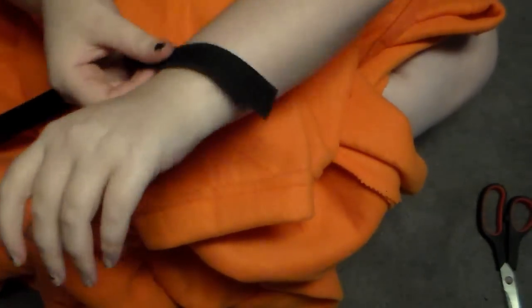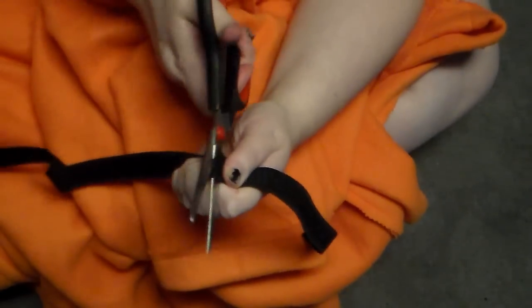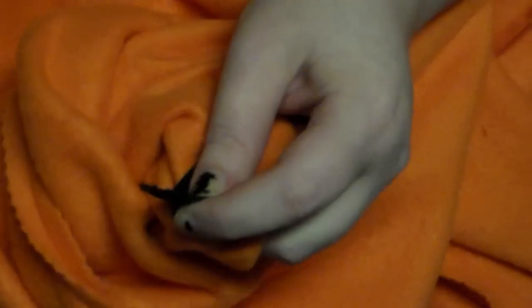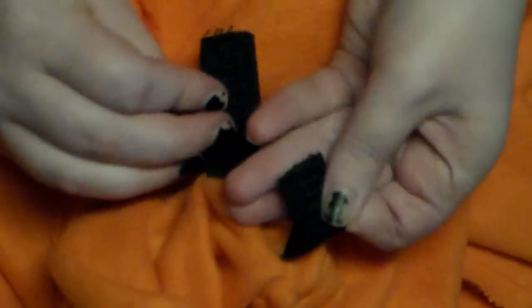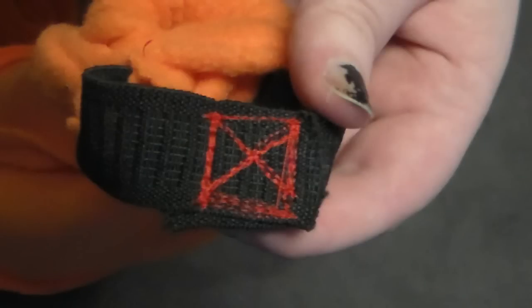I measured out the amount of elastic I needed around my wrist comfortably, then fed it through the tubing I had sewn earlier — first by anchoring down one end with a safety pin to the fabric, then adding a larger safety pin to the other end of the elastic and feeding it through the tubing to the other side. Then take it to the machine and sew a box with an X in it right where the two ends of the elastic meet, and then sew the tubing hole closed.